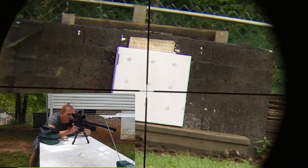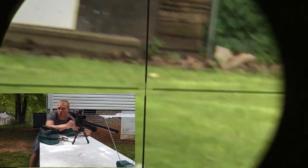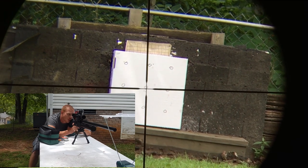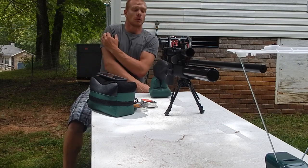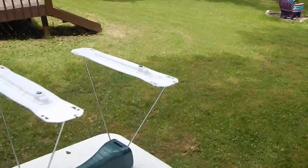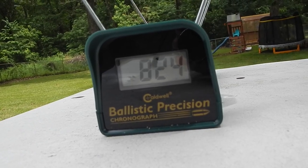824 feet per second. And the last one, 824 feet per second. 824 feet per second — it says DUO2, meaning it duplicated twice. So there are three shots with the hybrid slugs and all three hit the same feet per second: 824. And that's out of the factory gun. I haven't done any tuning to this other than playing with the power dial on the side.